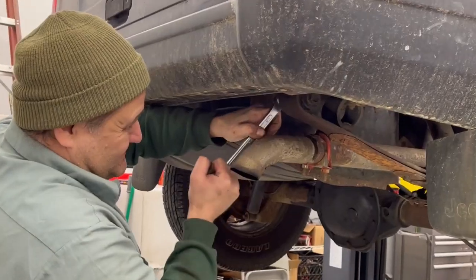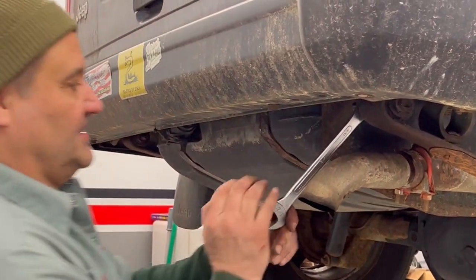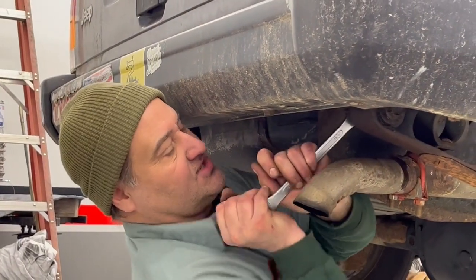That's a hot one. Okay, just get the wrench on there. It's a little tight. Oh Jesus. Not today.